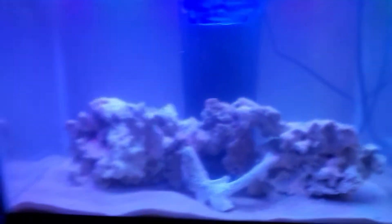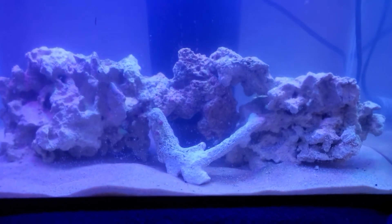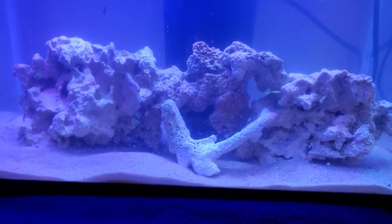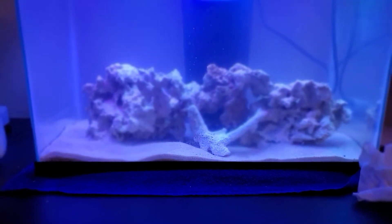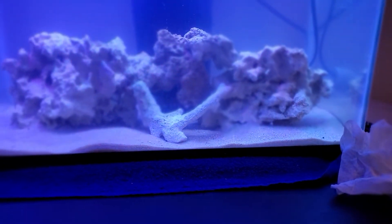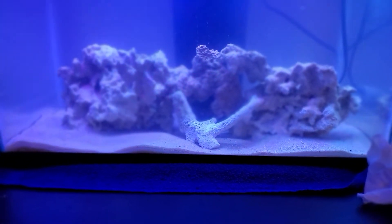The tank is not clear yet because I just set it up, but it's very nice. Once it gets established with fish, it's gonna look very, very nice, and the fish we're gonna get for it are going to be awesome.